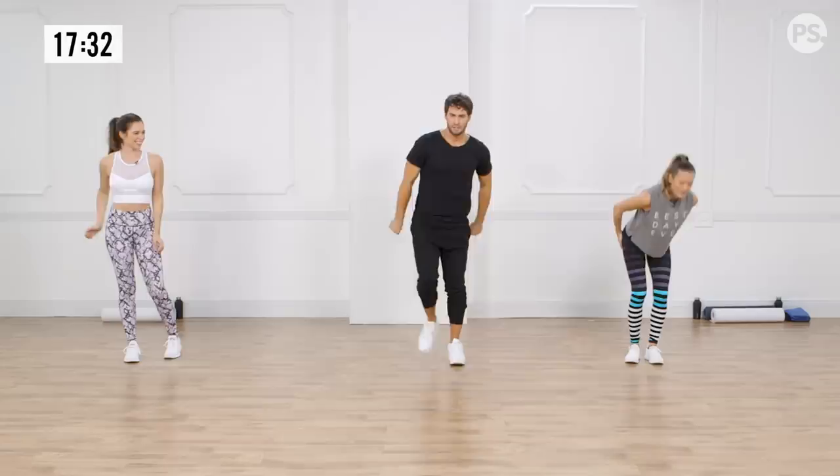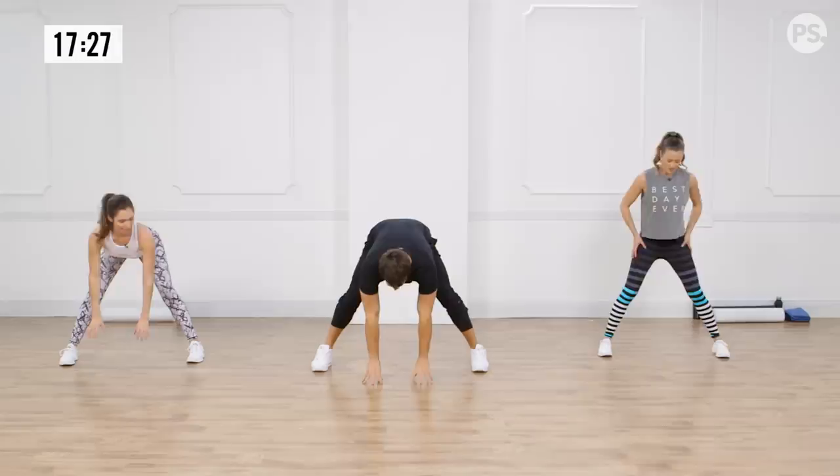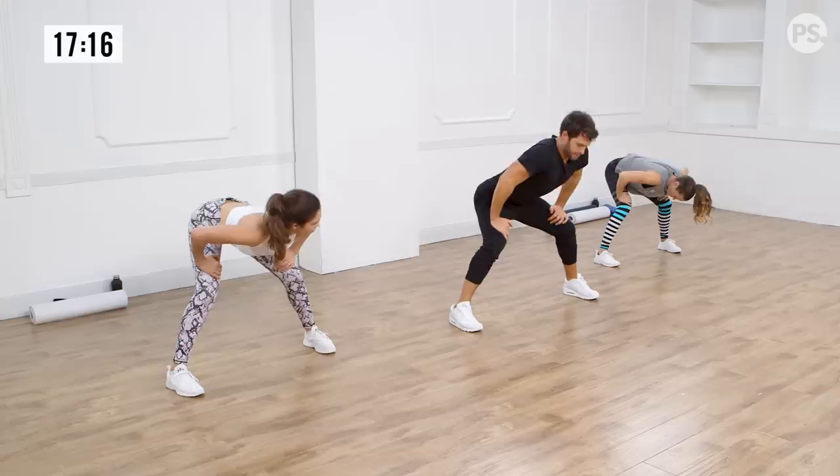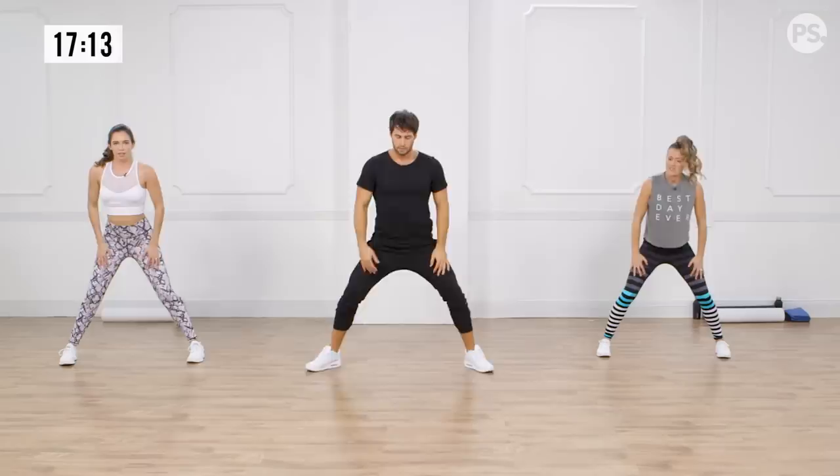Let's go legs wide and come down to the floor for a second. When you come out of this, put your hands on your thighs, bend your knees, and push off — that way you never go into your lower back.